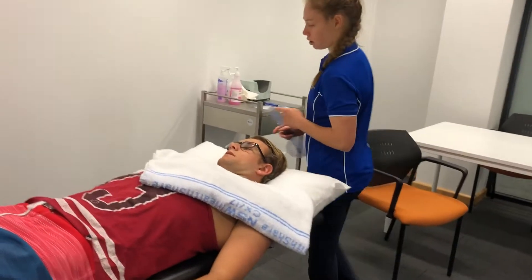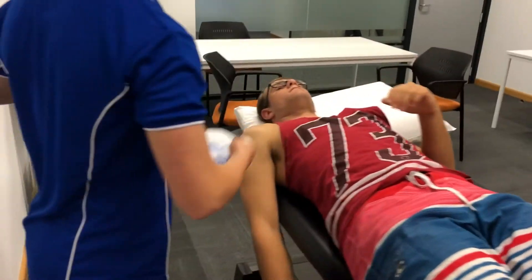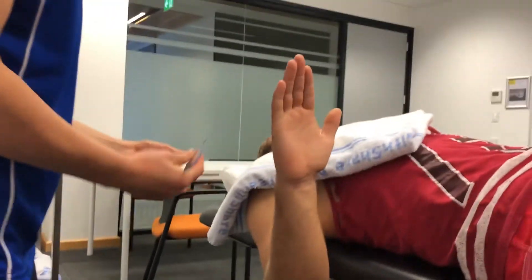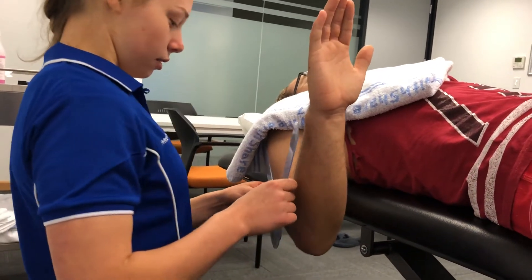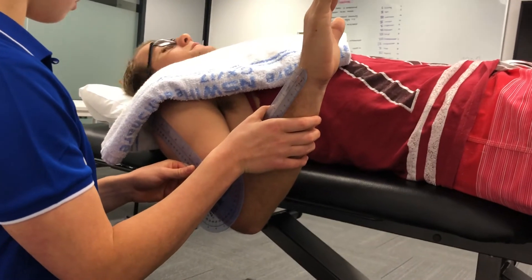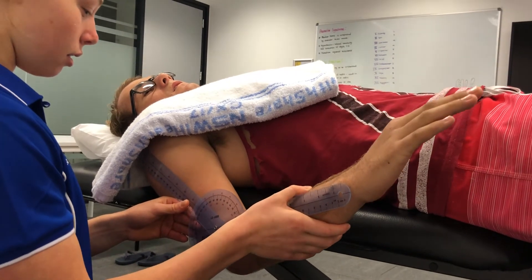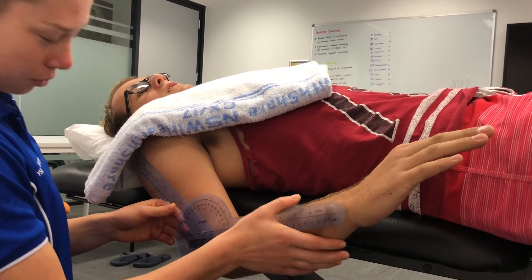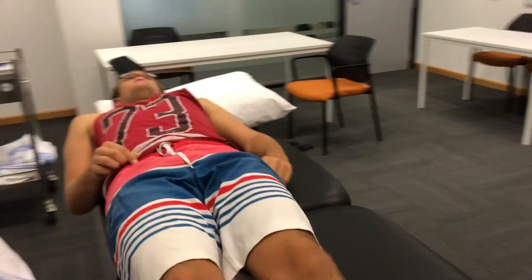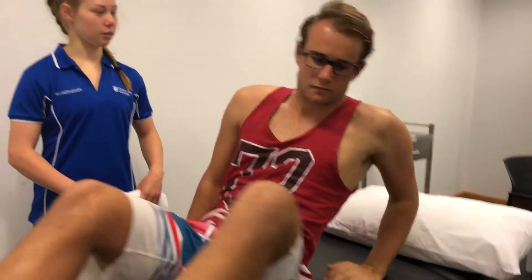Now I'll get you to lie on the other side for me, with your right arm hanging out, and we'll just compare that. Tell me if you're experiencing any pain with this at all and we'll stop straight away. Alright, stopping there. Great, so we're only reading 130 degrees for that. If you don't mind, I'll just lower the bed and get you to sit back down and I'll explain the results to you.